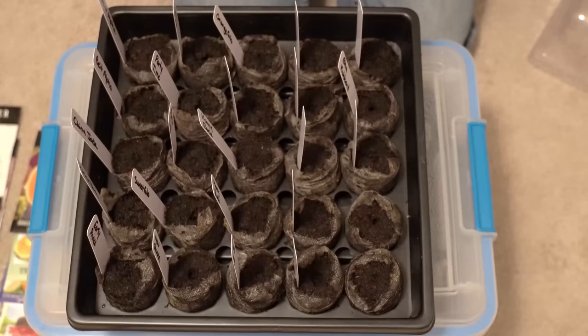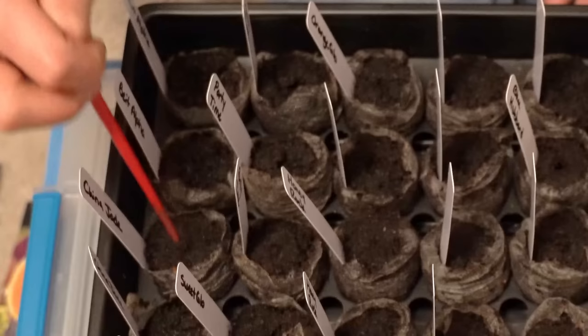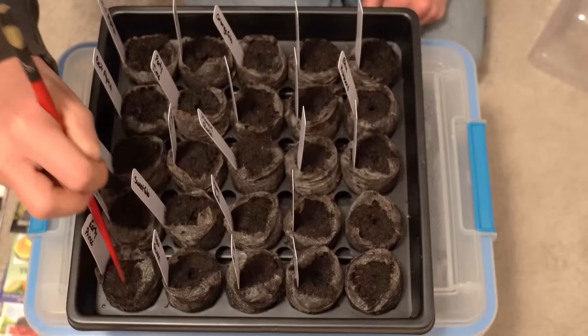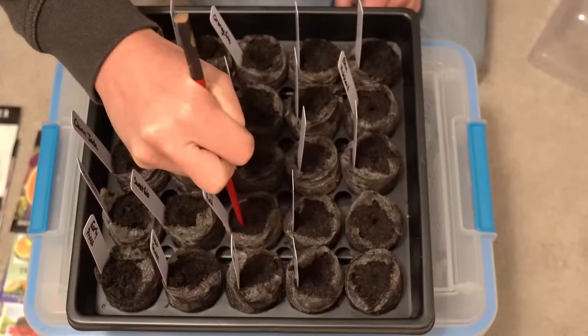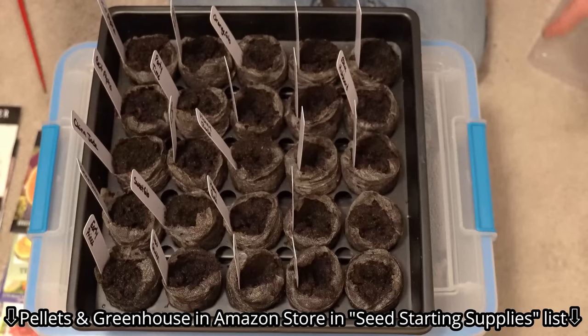The last tip before placing seeds is to use a chopstick. Not only can you fluff up all the medium beforehand, but moistening the tip of the chopstick makes it really easy to grab the seeds instead of fumbling around with your fingers. These peat pellets, greenhouses, and other seed-starting trays I use are all linked in my Amazon storefront in the video description under seed-starting supplies.